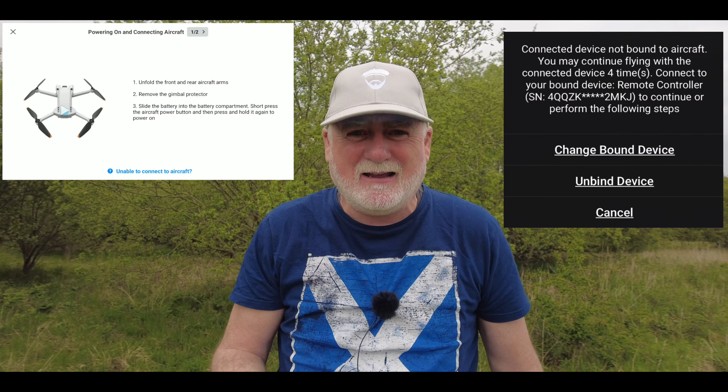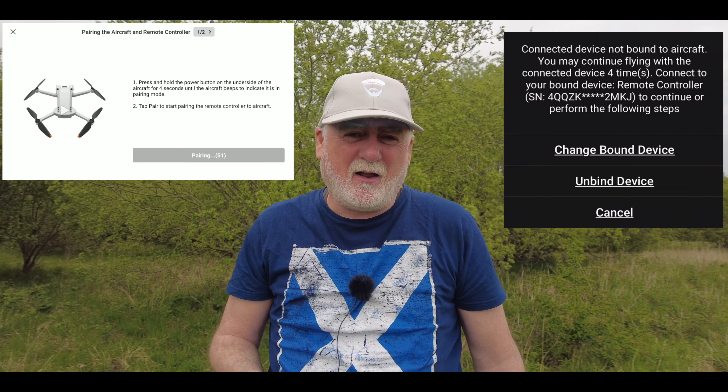I can't see any reason for using this controller over the RCN1, which has a stronger signal and a better screen depending on the phone that you use it with. It's just much more reliable. If you only have one RCN1 and you have a DJI Mini 2 and a DJI Mini 3 Pro, the problem is that you have to re-bind and re-pair each time you swap between the drones, which can be a little bit of a pain.